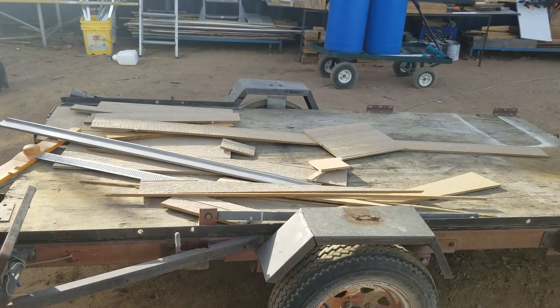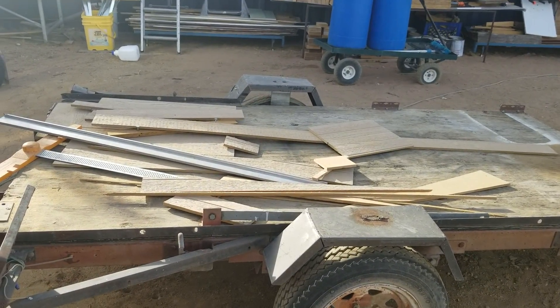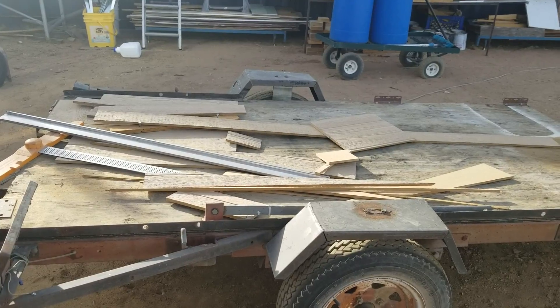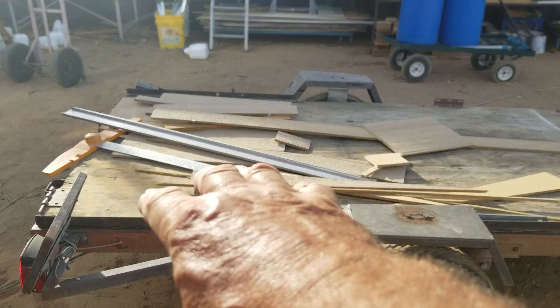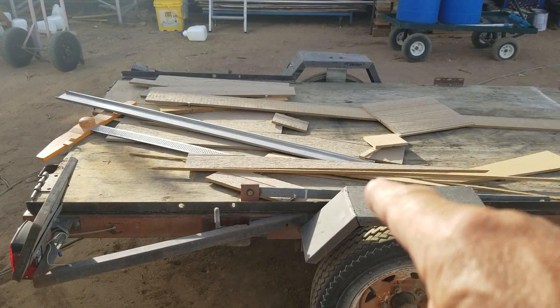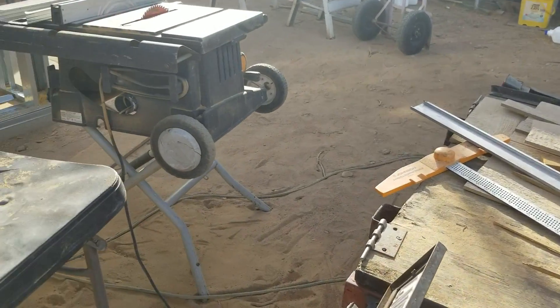Well hello everybody and welcome back to GBears Homesteading the Desert. It is September 27th, 2018. Remember yesterday there were some panels on the trailer — well that's what's left of them — and I'm going to show you what I got done today.